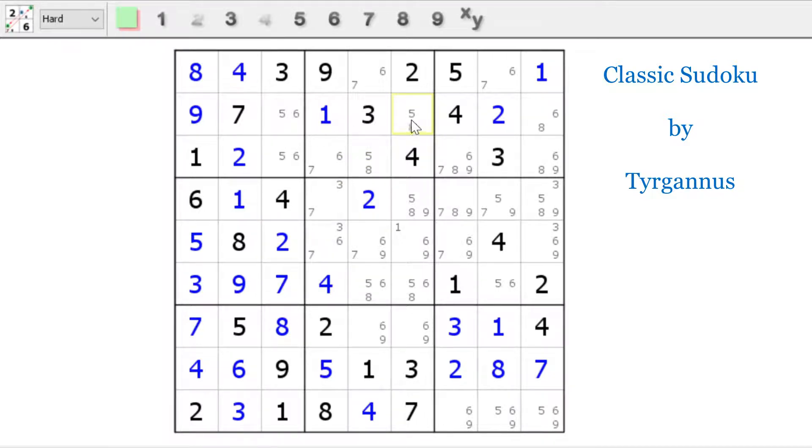And what you notice now is we have five-six, five-eight, five-six — that's also a naked triple. Can we use that to our advantage? I'm going to scan now. And you see, if you look here, we have now a hidden single one that we can solve.